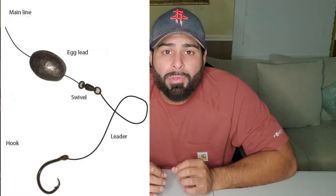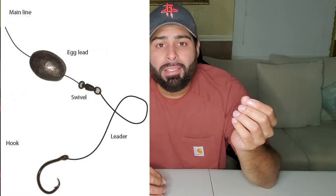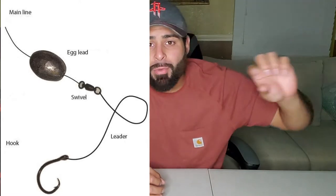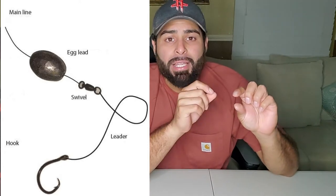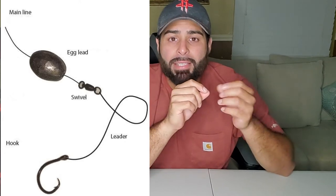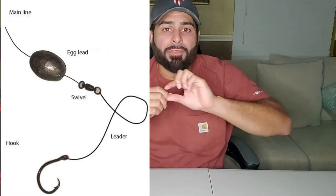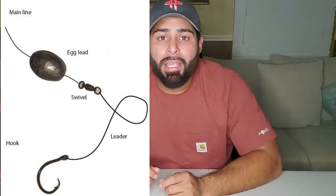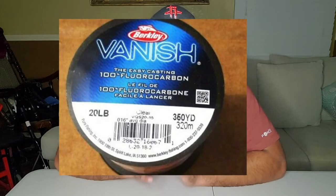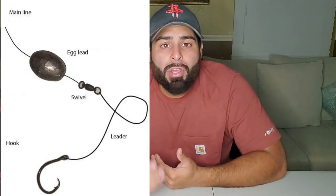Instead, our setup is: we buy a swivel and attach one end of the main line. On that same main line we put an egg weight. It goes from the main line to the swivel, which blocks it and allows it to slide up and down the main line as needed. From there we typically use about 20-pound fluorocarbon — I've found fluorocarbon is the best to use because you can't really see it in the water.